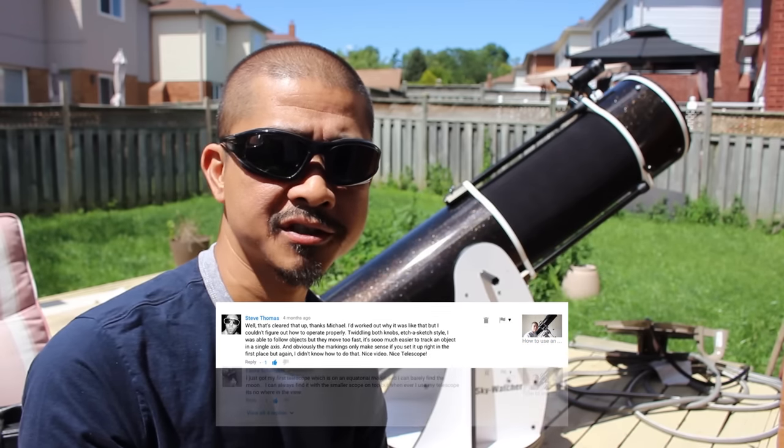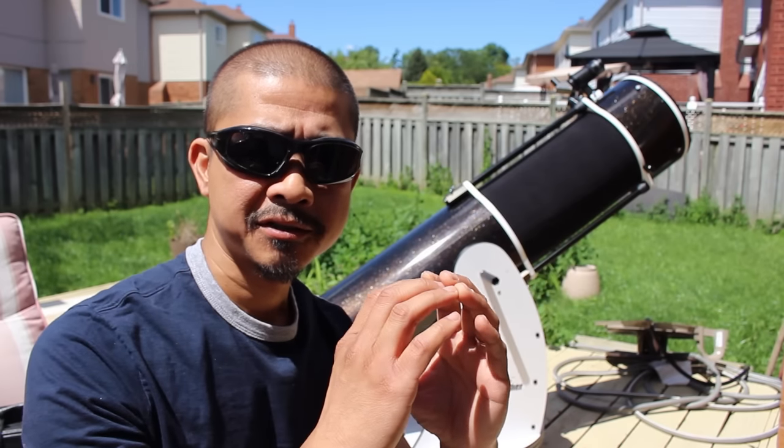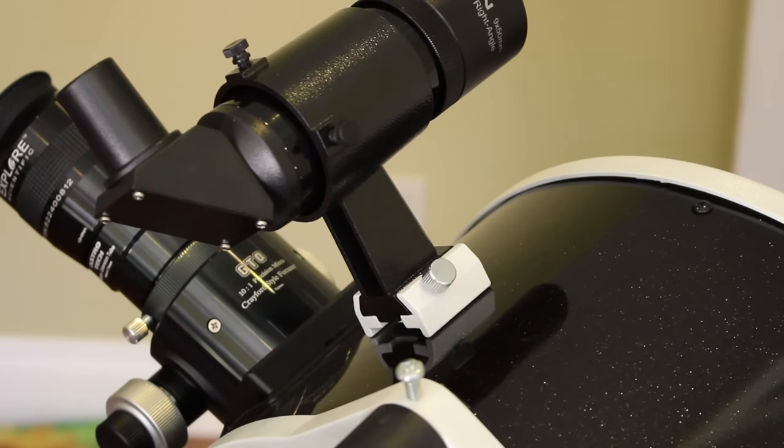I received a couple of comments in my Equatorial Mount video describing a problem that many new astronomers face. Basically when they center an object in the finder scope, then look through the OTA's eyepiece, they don't see that same object. If you're a more experienced astronomer, the first thing you would suspect is that the finder scope may not be aligned.